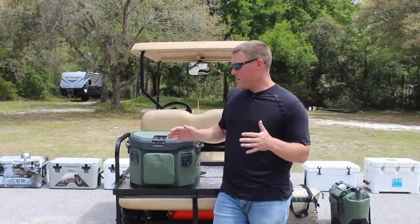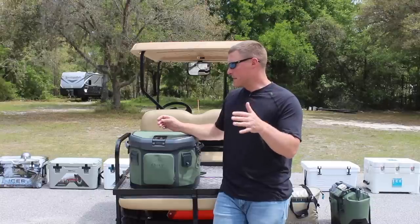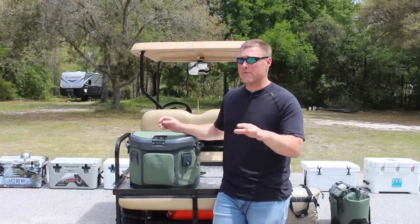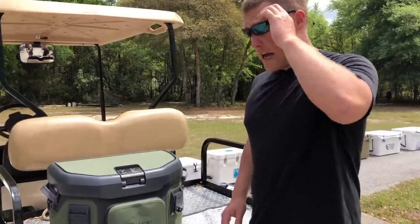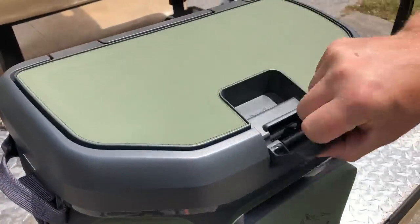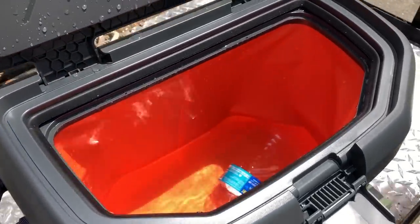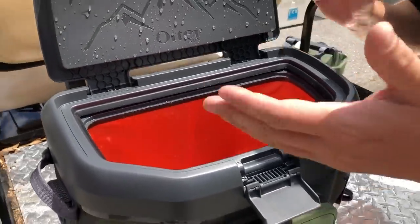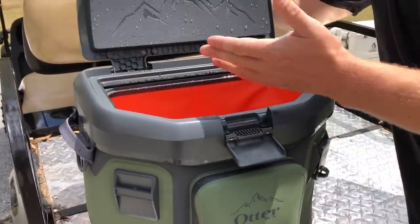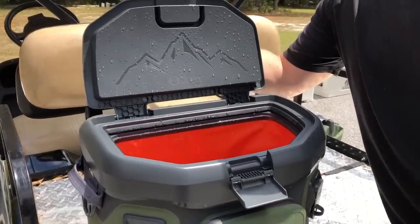Having said that, it does have a very quirky opening system. I want to show you up close because it's something completely different from any other cooler I've reviewed. OtterBox advertises one-handed opening — you just work this latch and it opens. I call this a semi-rigid soft-sided cooler: although it is soft-sided, you can squeeze in on the sides and it still holds its shape.